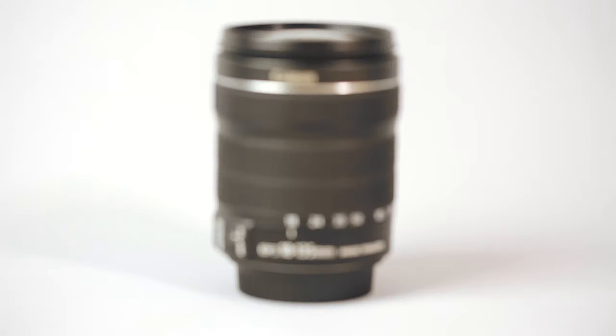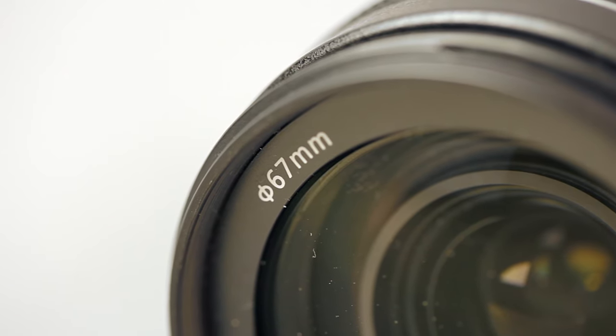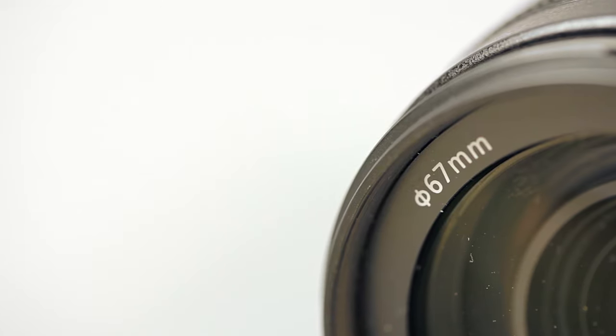To cover a few other tech specs: this lens has a 39cm minimum focusing distance, which means you can get reasonably close to your subject and get some decent macro shots, especially if you zoom in to the 135mm range. It weighs in at 480g, so added to your camera it isn't going to pull your arm off if you're carrying it around all day. It has a 67mm filter thread and comes with 16 elements in 12 groups for the glass inside the lens.